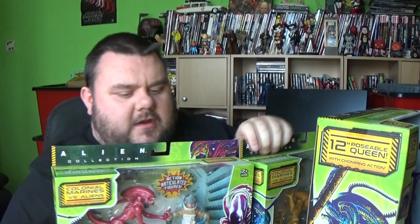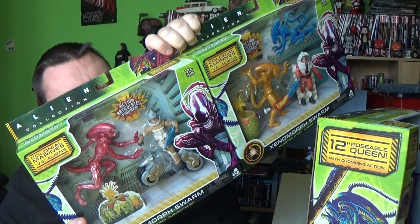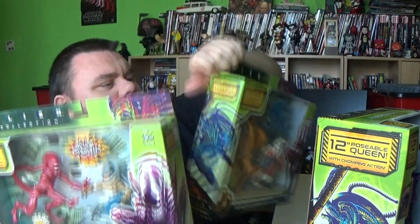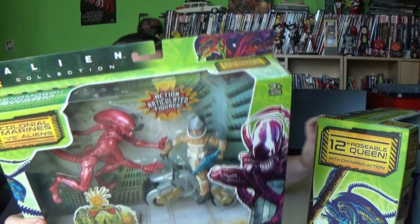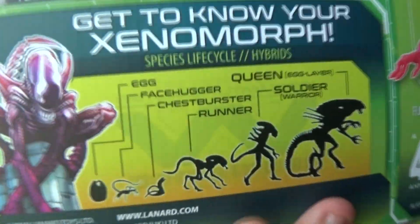So they're from the same sort of series. Prepare yourself as the universe trembles. Get to know your Xenomorph life species as the Xenomorph Swarm. We've got the Xenomorph Runner and the Xenomorph Drone in this particular set.